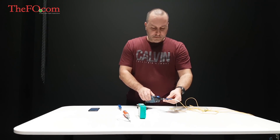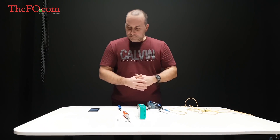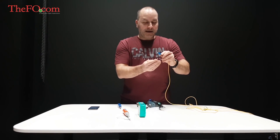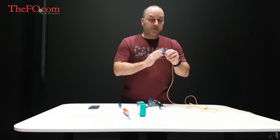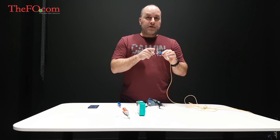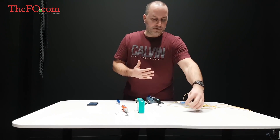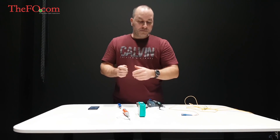Once you test it with the probe and the analysis runs its course and you get a passing rate, then if you're not ready to connect it yet, you can simply put the dust cap on it. Don't push it completely in because there is some dust in the caps, and if you push it to the end, it's possible that you will put some dust back onto the connector end. So just put the cap back on and when you're ready to plug it in, just plug it in.